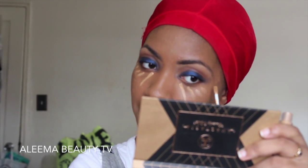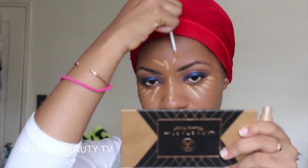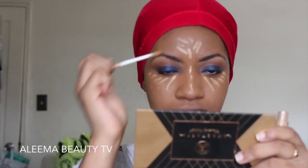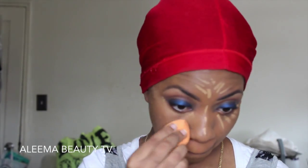Now I'm taking the same Sephora concealer to highlight under my eyes, on the bridge of my nose, my forehead, and my cupid's bow and chin. I'm thinking of doing a comparison and review on this concealer — I want to compare it to the NARS Sheer Glow because they seem like they would be similar.